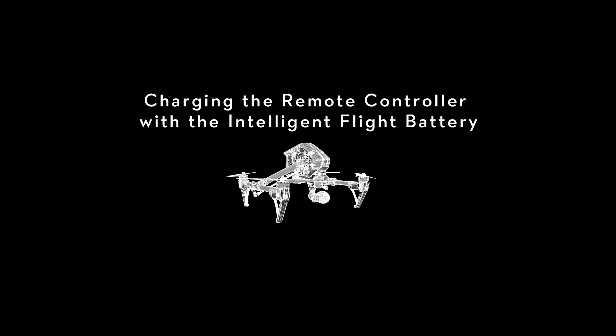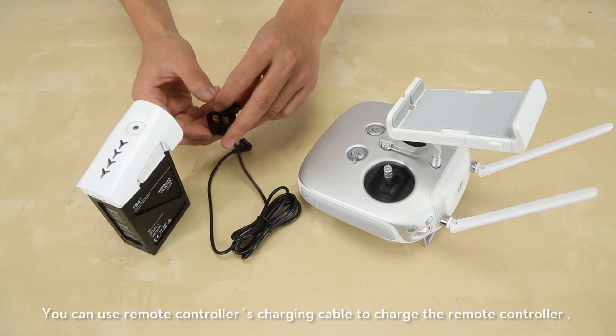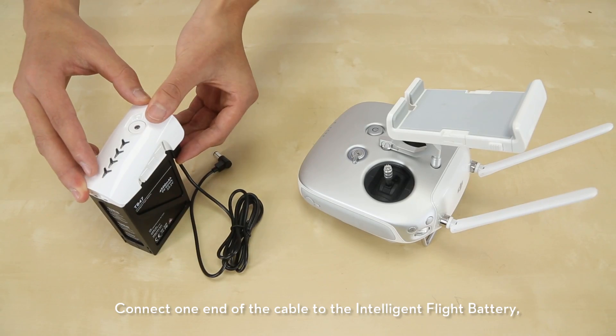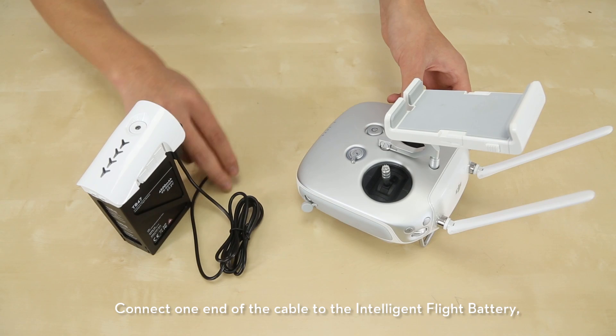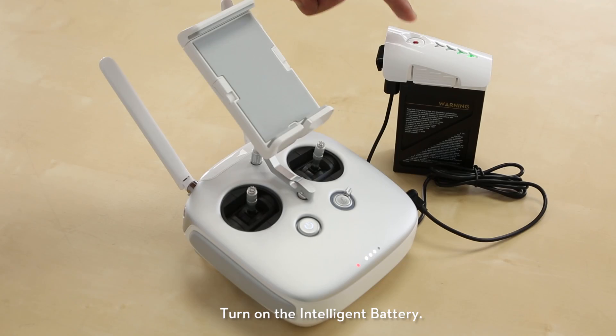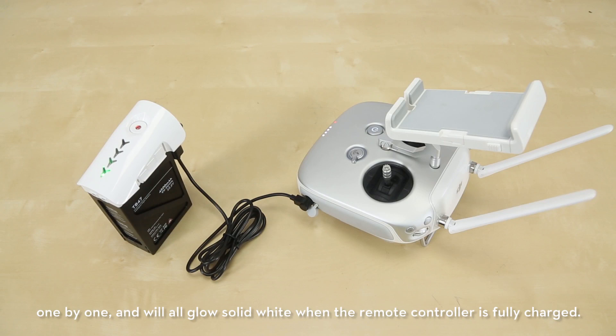Charging the remote controller with the intelligent flight battery. You can use the remote controller's charging cable to charge the remote controller when you are flying outdoors. Connect one end of the cable to the intelligent flight battery and the other end to the remote controller. Turn on the intelligent battery. The battery level LED indicators on the remote controller will light up one by one and will all glow solid white when the remote controller is fully charged.